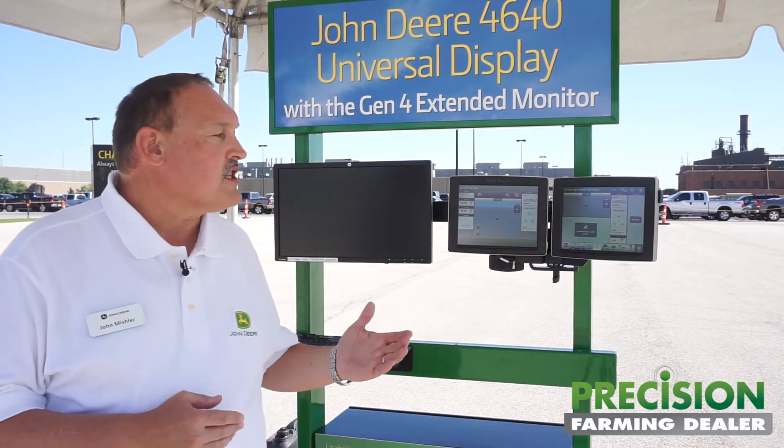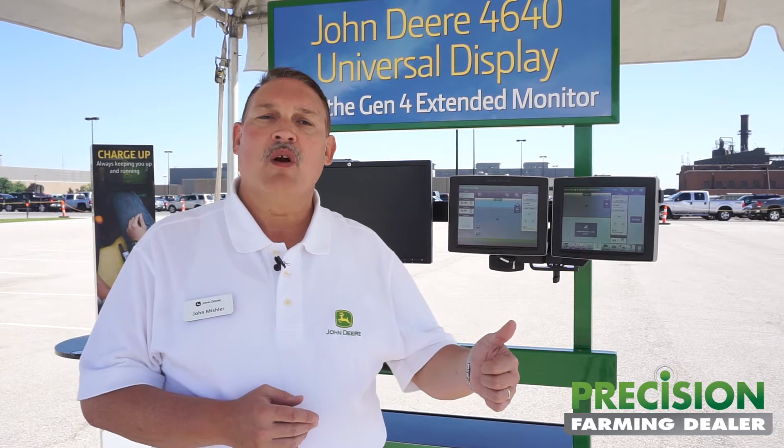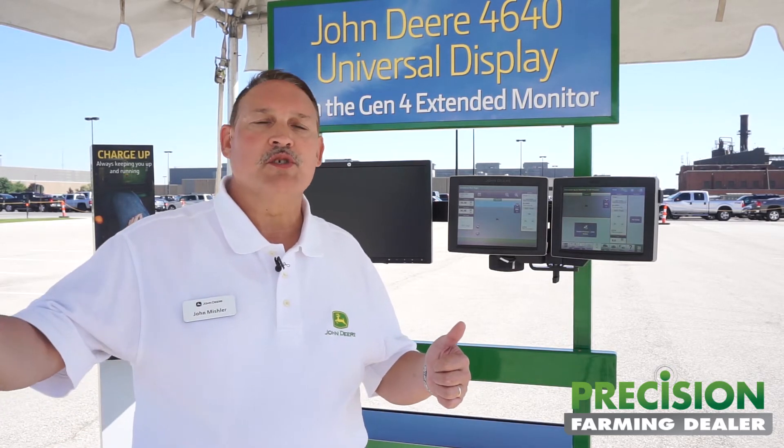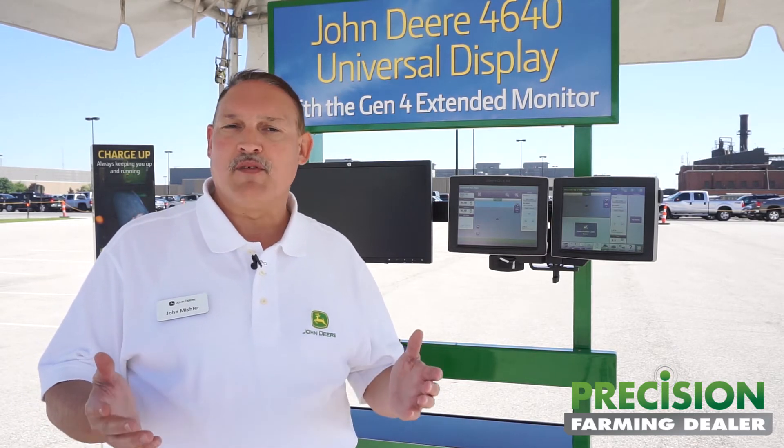What that means for customers is that we really focus on three things. Usability. The Gen 4 user experience is really usable for growers, for operators, regardless of which machine type or which machine form they're in. It's an interactive, graphical user interface with online help. It really helps them get started quick, get to work quick. That speaks to efficiency.